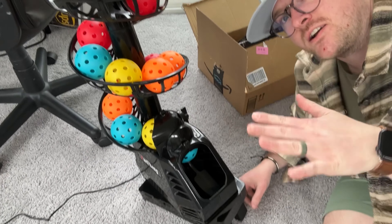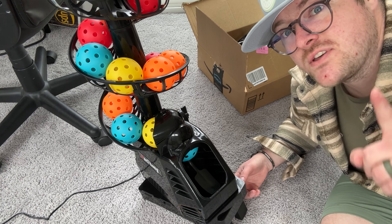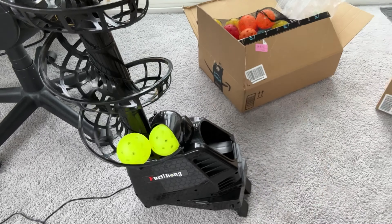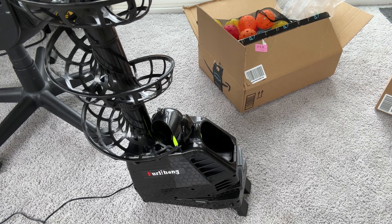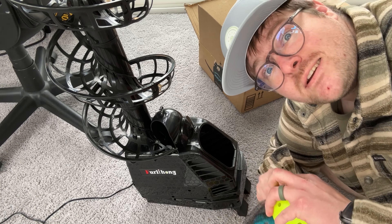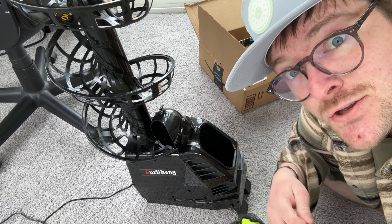There are little feet at the bottom that you can adjust to change where it goes. I can't believe they're not advertising this thing for pickleball because this could be perfect. One thing I want to test real quick is whether a real ball like an X40 would fit in here. The last thing I need to do is put D batteries in this because you actually don't need the power cable, and that way we can take it to the courts.